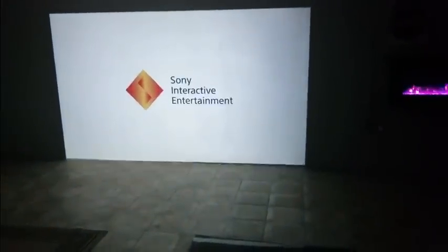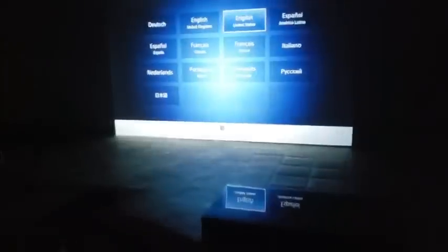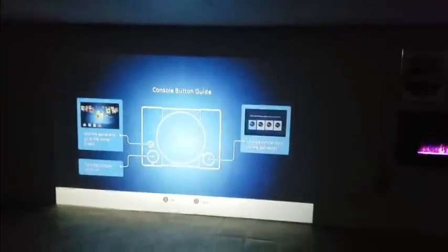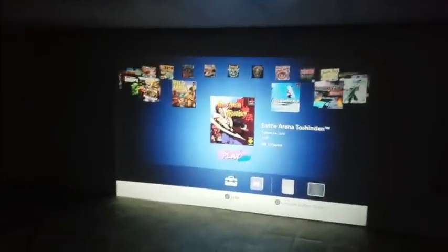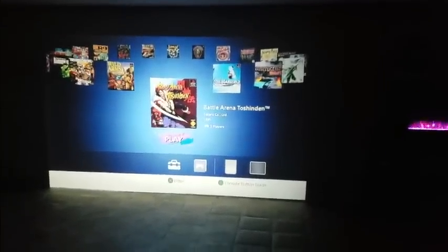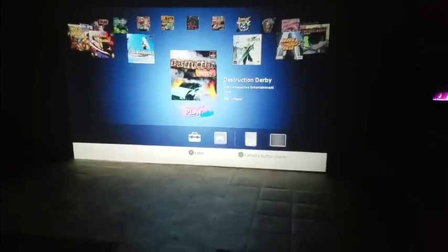Woo — memories are here! Whoa, holy smokes. Let's pop a squat and enjoy the show. We'll set it up in English. Console button guide. Holy moly, we got Battle Arena, Cool Boarders, Destruction Derby.